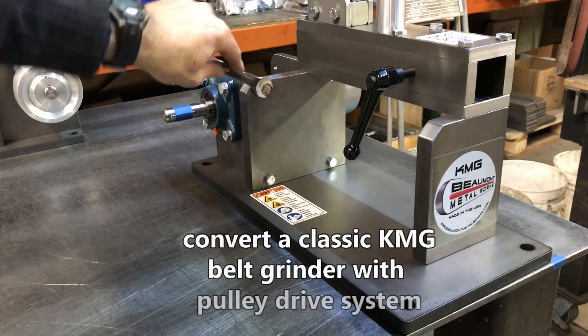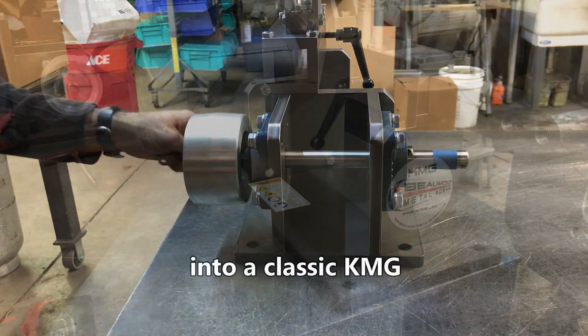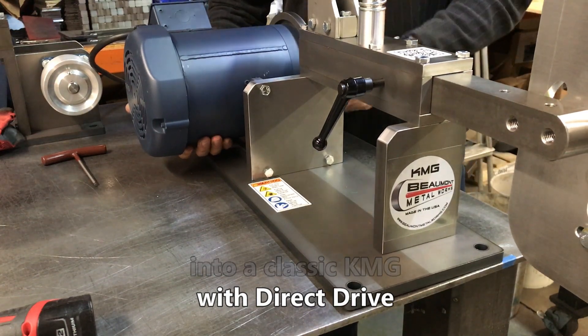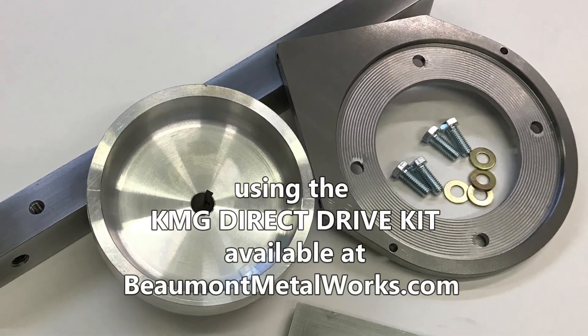Convert a classic KMG belt grinder with the pulley drive system into a classic KMG with direct drive, using the KMG direct drive kit available at BeaumontMetalworks.com.